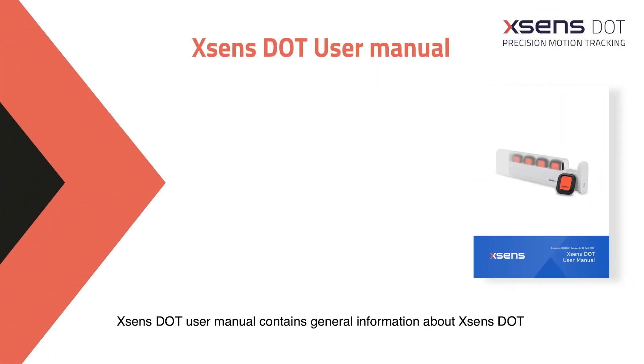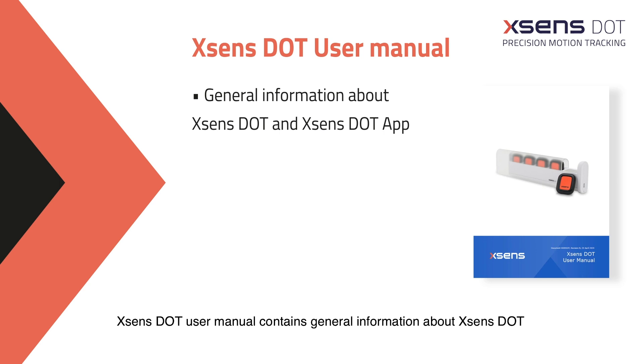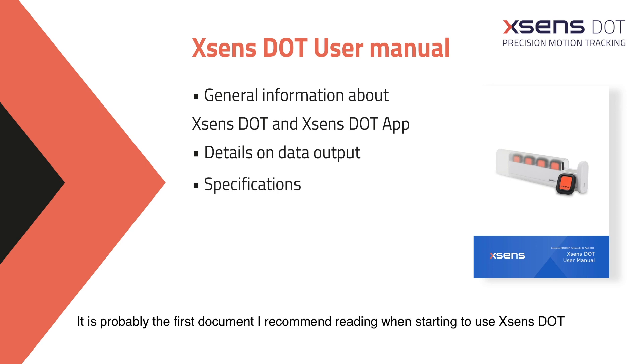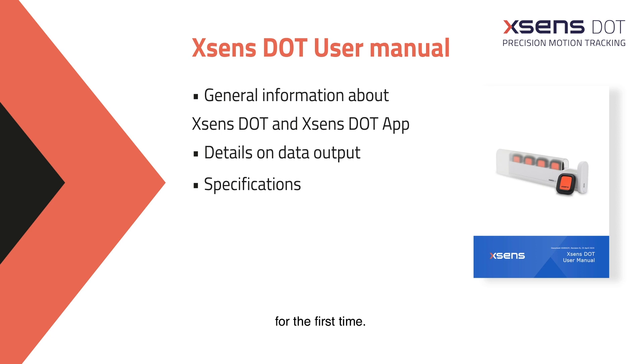The Xsense Dot User Manual contains general information about Xsense Dot working principle and architecture. You will find information on how data is being output and some general specifications. It is probably the first document I recommend reading when starting to use Xsense Dot for the first time.